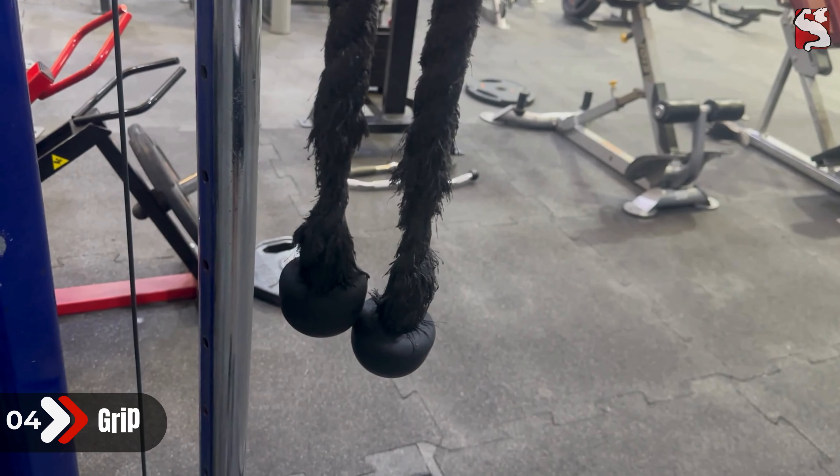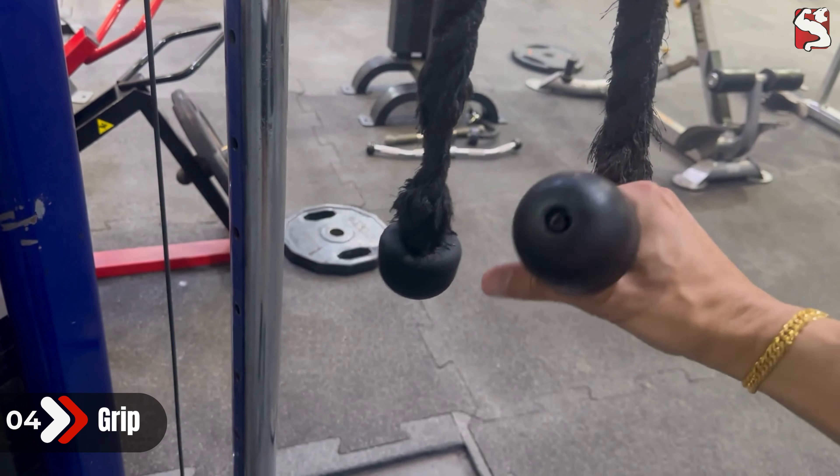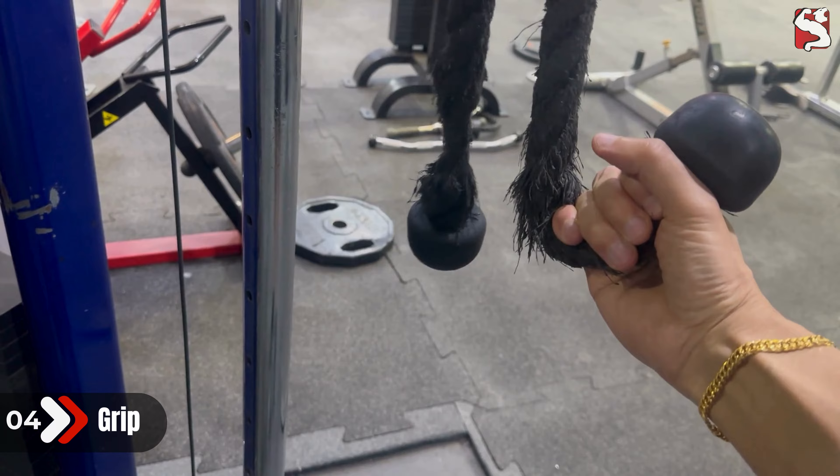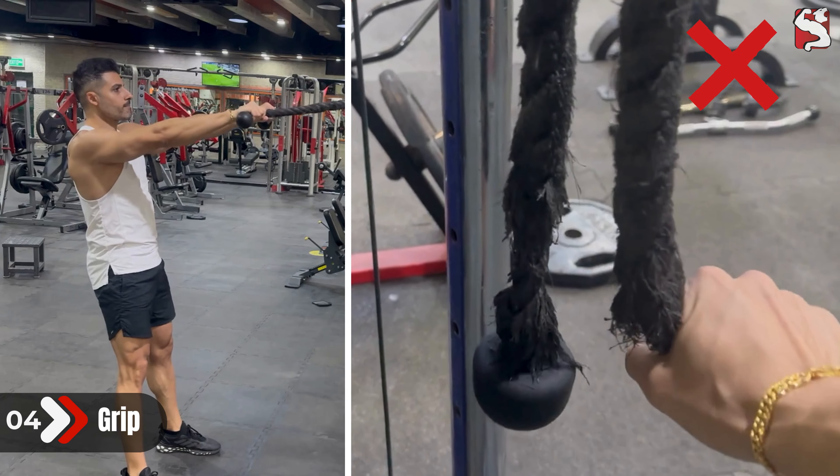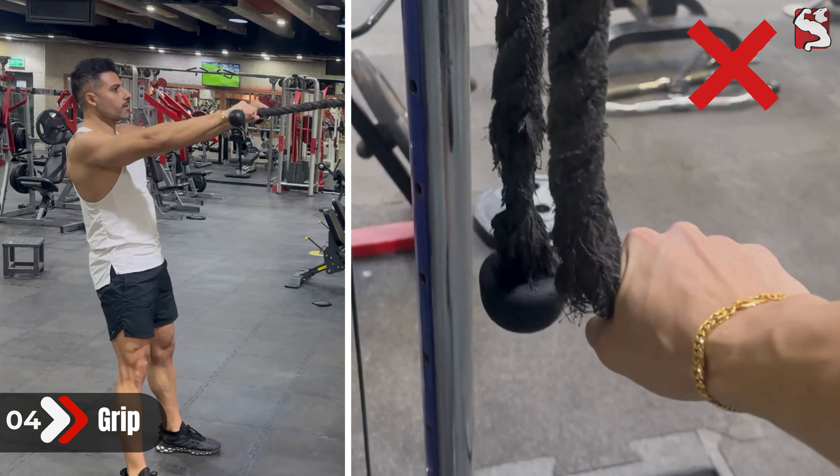As for the grip, you want to grab with an underhand grip with your palms facing in and your thumbs backward to get an external rotation of your shoulder and activate the rotator cuff muscles. Avoid gripping overhand, as this will harm your shoulder by putting it in an elevated internal rotation position.